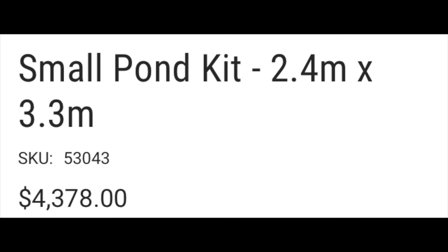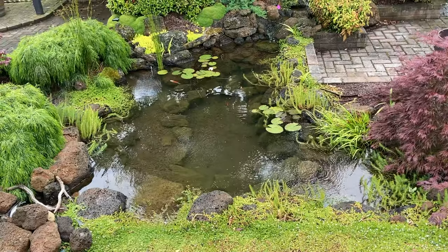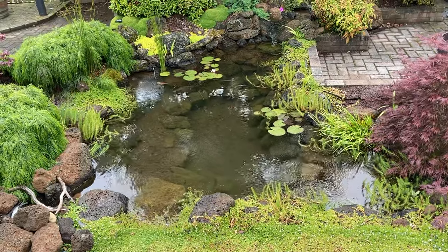The commercially available kits can be quite pricey, so today I wanted to show how I build an ecosystem pond using my own home-built components.